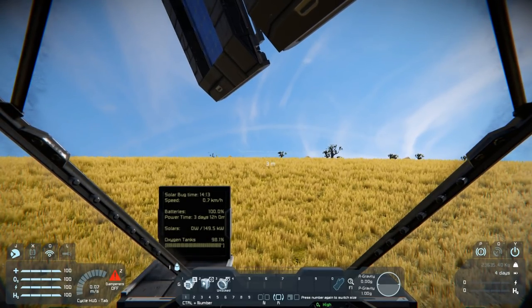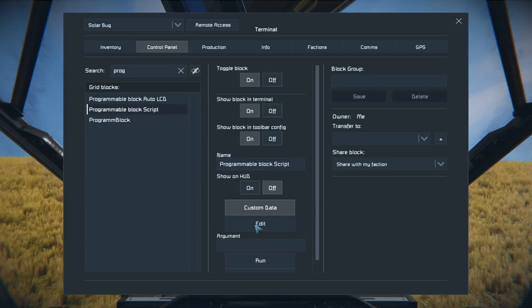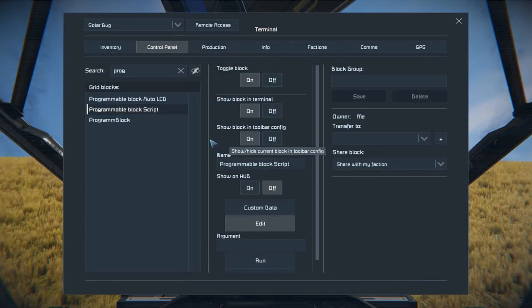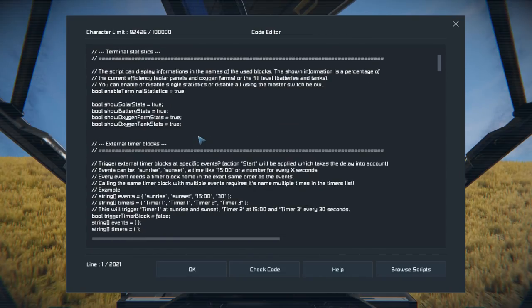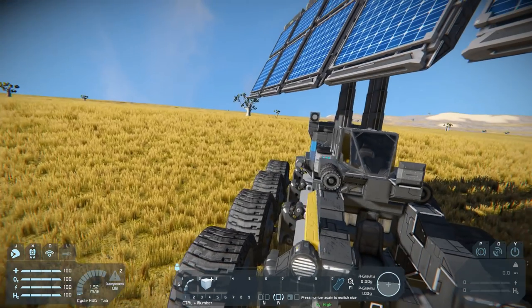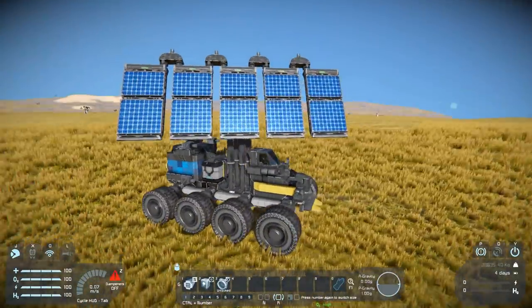We have the pistons, the connector on the back, and a programmable block for auto - that's the Auto-LCD script. There has to be a programmable block here for the alignment too - there we go, there is a script running. This is the alignment script. That's a bit more of a programming situation - I might look at it closer for something like the programming 102 series to see if we can replicate something similar.